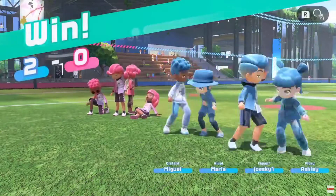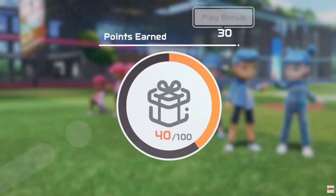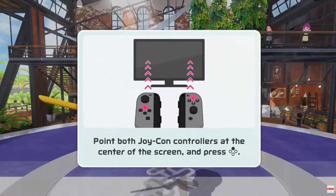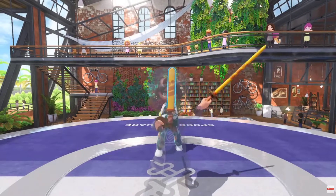We are going to be getting golf later this year, but I'm not sure that's still enough — I feel like we're going to need more game modes. Let me know in the comments if you think they'll add more game modes to purchase or for free, and whether you'd be interested in them.